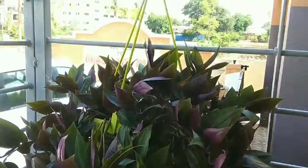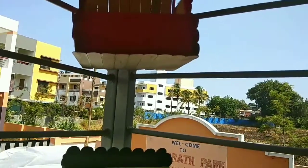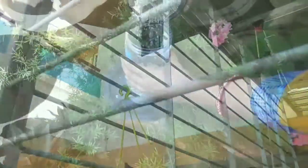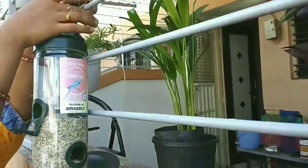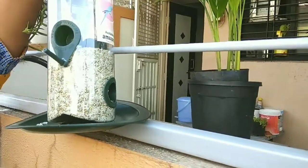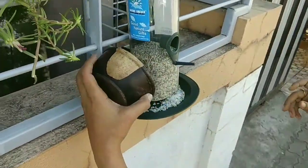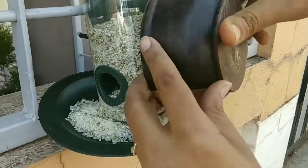I have used indoor plants here. I can use indoor plants for 2–3 hours of sunlight exposure. I have put the bird feed grains here on the ground, adding some birds from the bottom as decoration.